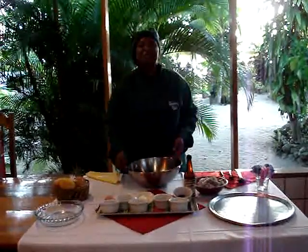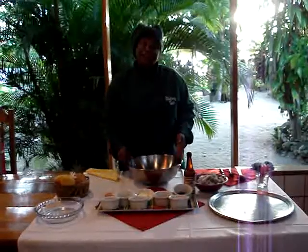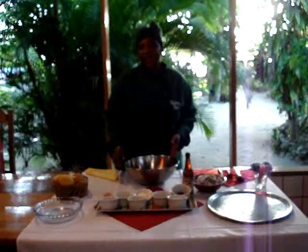I'm Chef Sonia from the Whistlinburg and I'm going to make for you today some crab cakes.